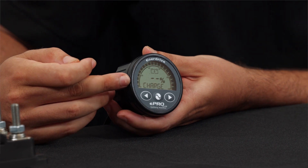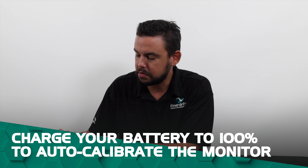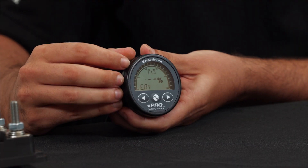As you can see here, the eProPlus battery monitor is telling us to charge this battery to 100%. Once the battery's at 100%, the eProPlus will auto calibrate to the correct state of charge of that battery.